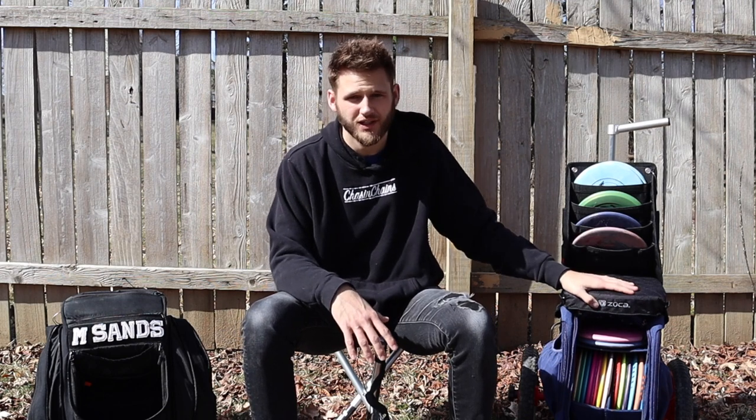Anyway guys, that is all I have for this video. I hope this helped you decide if you should get a Zucca cart or not. A few things like the towels getting in the way aren't that big of a deal, but they are something to consider. Make sure you go follow chaseandchains underscore on Instagram where I post daily — we'll see you on the next one.